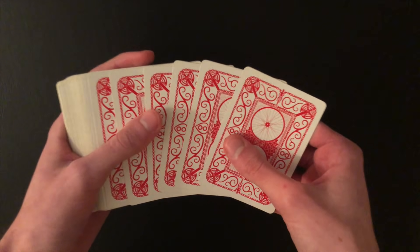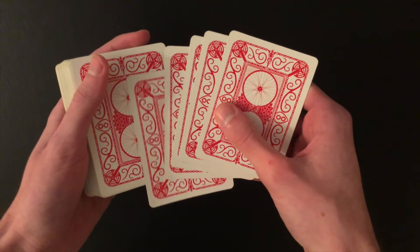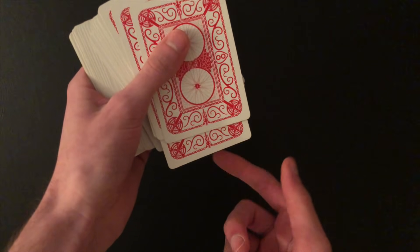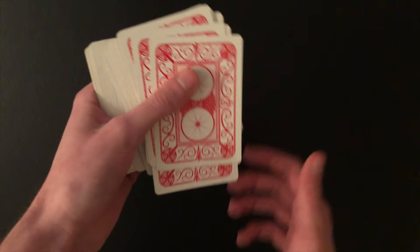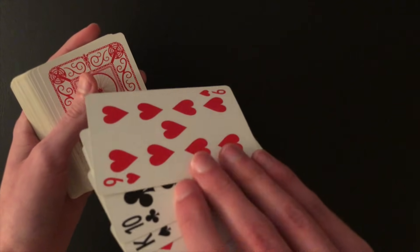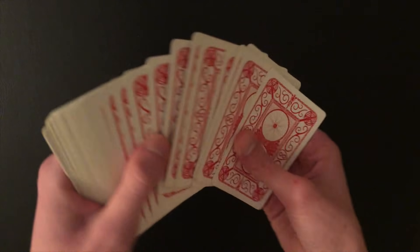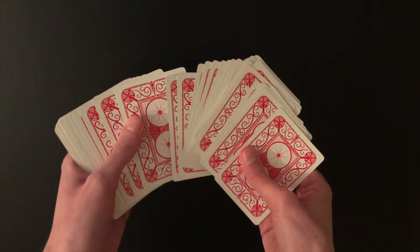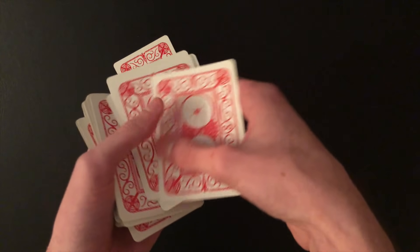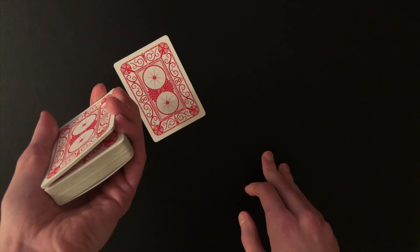All you need is a deck of cards and a table. You can have the spectator shuffle the deck as much as they like. When they're done, have the spectator select any card. As they're selecting a card, you're going to be getting ready for the card control. There are two options: the first option is to take the fifth card from the top as you spread, in-jog it slightly, and continue spreading — so now this fifth card is sticking out acting as a little marker card.